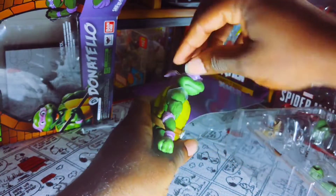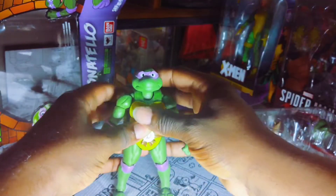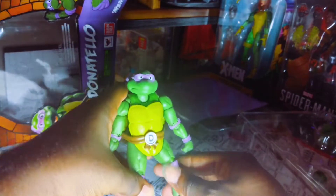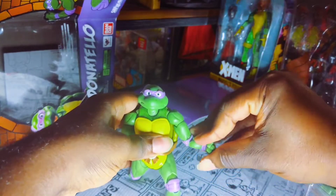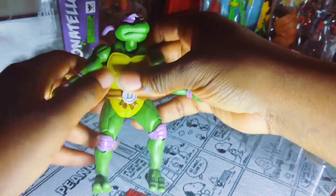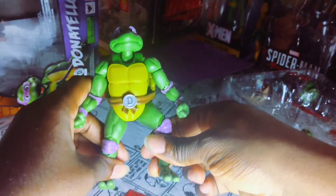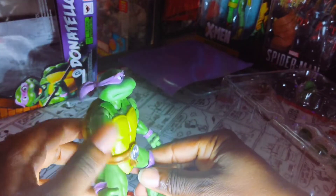Just like the other two, this guy is an immediate, impressive figure in your hands because he feels just great. You can definitely appreciate this articulation very much. He moves so smooth and easy. Very poseable — I like that a lot. You guys can see that it didn't take very much to get him to stand up and remain standing, even in the most dynamic position. The paint on here is just quality, just the way that it looks. You immediately do not regret opening this guy up.